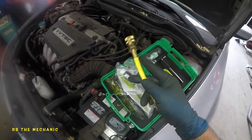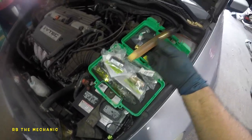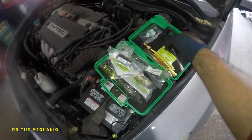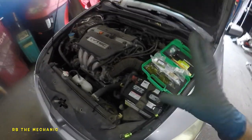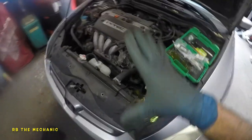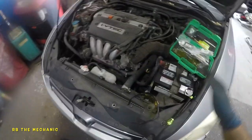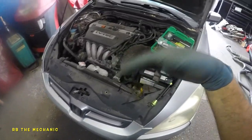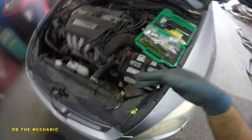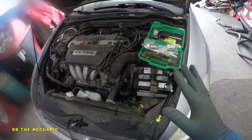We have this adapter that goes onto the low side line. I'm going to show you exactly how to do it. We also have this injection syringe with a plunger — very simple. Make sure your system is charged; you can go to a mechanic and have them put refrigerant in. Every AC system has to be working — the AC that's going to leak out. The mechanic can put UV dye in, or you can do it yourself.